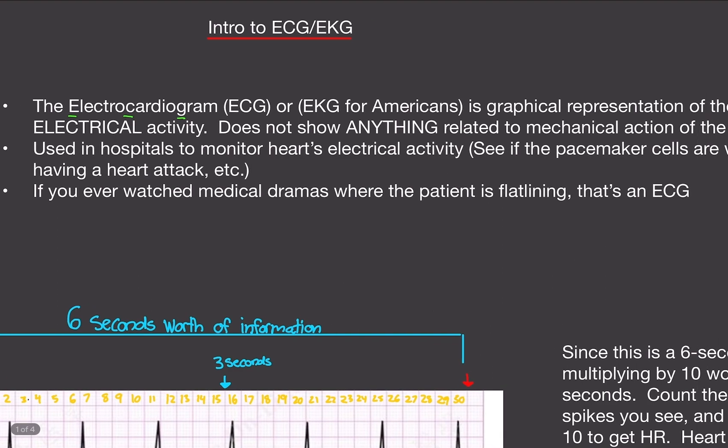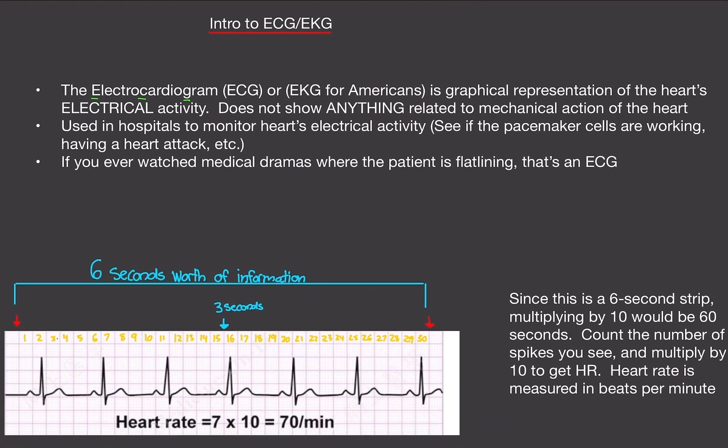The ECG does not show anything related to the mechanical action of the heart. This scan is used in hospitals to check if you're having a heart attack. So if you go to the ER or urgent care and complain of chest pain, the first thing they're going to do is an ECG to check your electrical heart activity. If you want to see mechanical action, you have to do something called an echo, or echocardiogram.